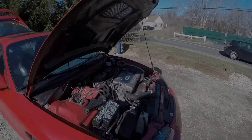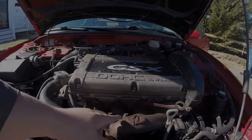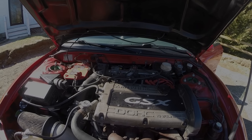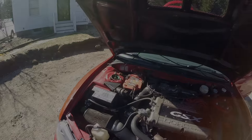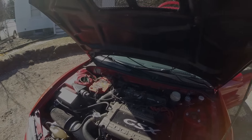I want to clean up the engine bay a little bit. I either want to get a black ceramic coated manifold or the aluminum FP heat shield — that looks really nice on these. And I want to get the intake manifold powder coated wrinkled black. That's going to look good.